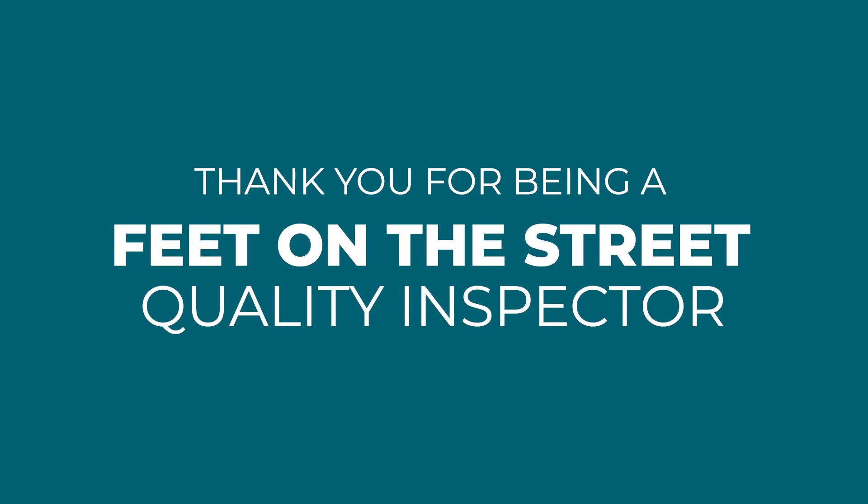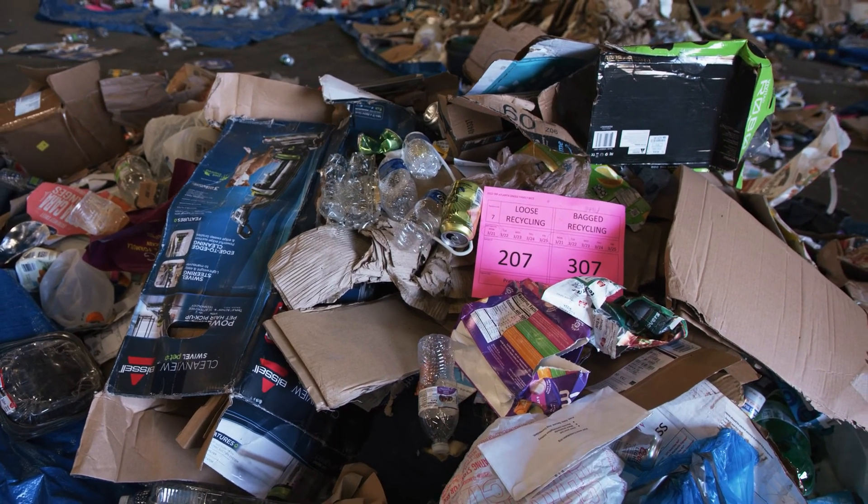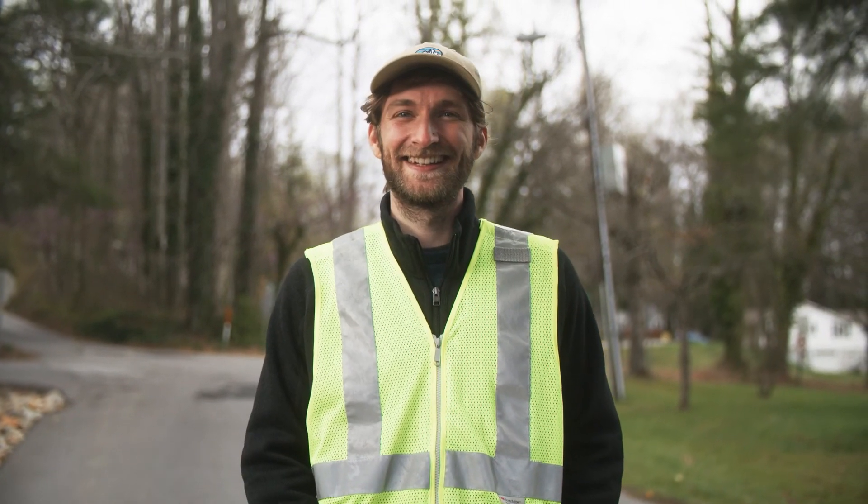Thank you for being a Feet on the Street Quality Inspector. Together, we can reduce contamination and improve recycling quality to benefit communities everywhere. We will see you on the street.